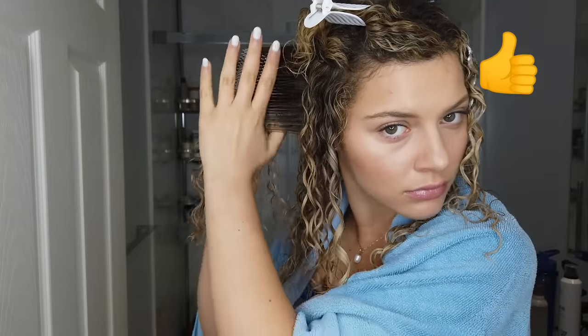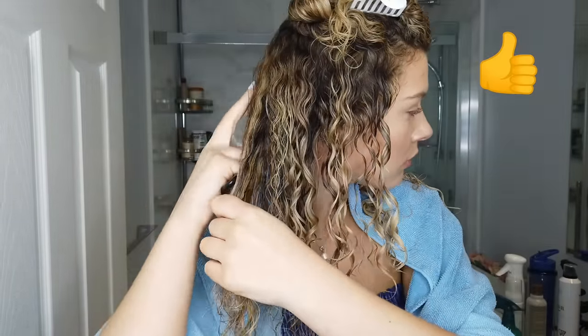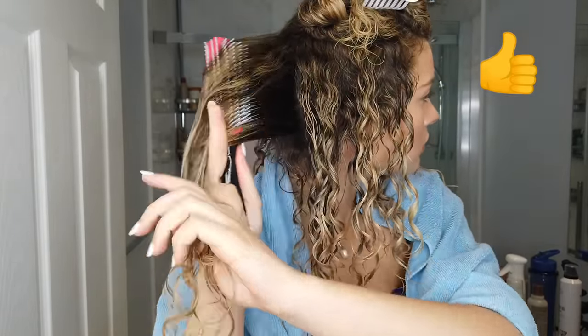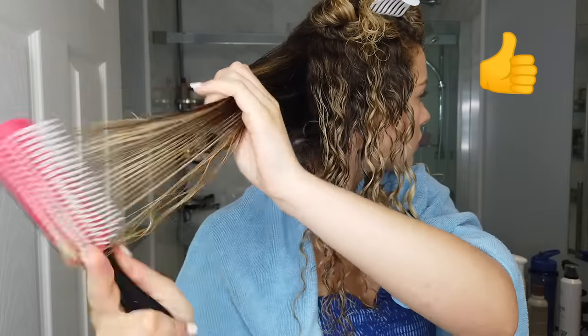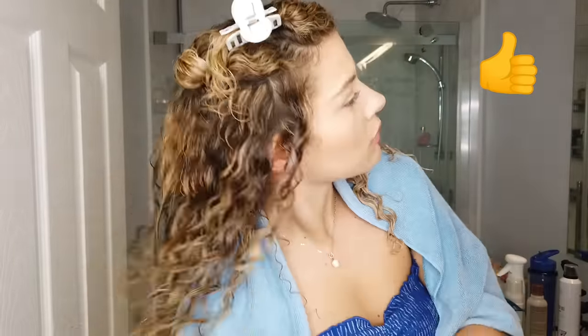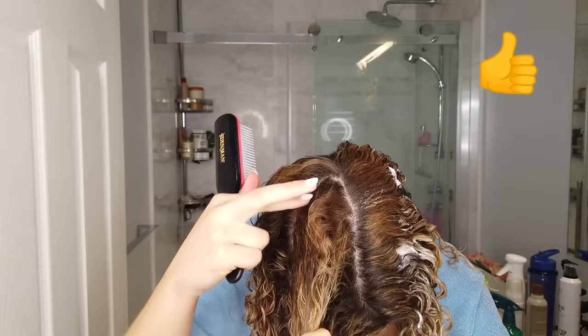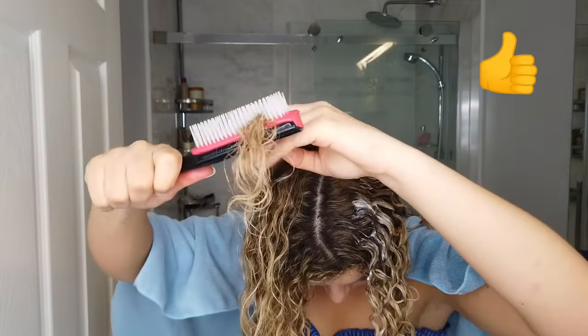I usually don't like to style completely upside down because although the top might look good, the underneath might look like a bird's nest when you flip back up. I like to work the sides outward, with the top section clipped away. I work everything on the sides and back outward off the scalp, and everything on top — up, up, and away — always off of the scalp.